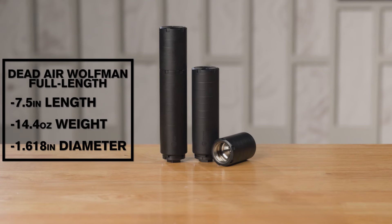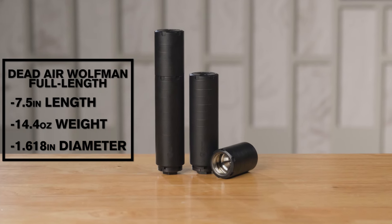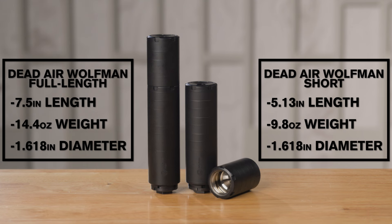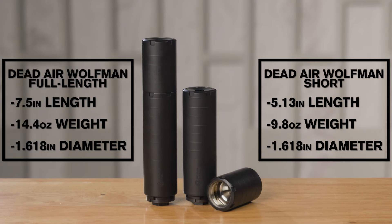In its full-length configuration, the Wolfman is 7.5 inches long, 14.4 ounces, and 1.618 inches in diameter. In the short configuration, it's 5.13 inches long, 9.8 ounces, and 1.618 inches in diameter.